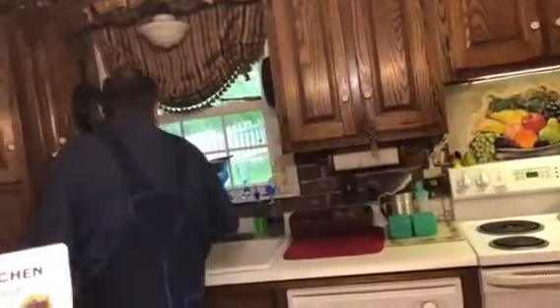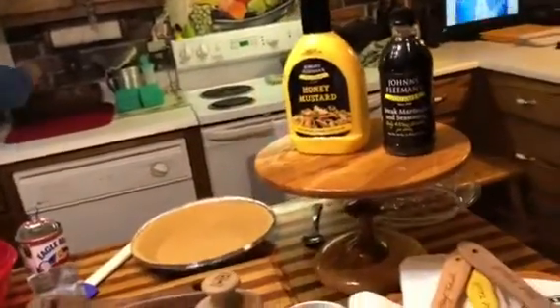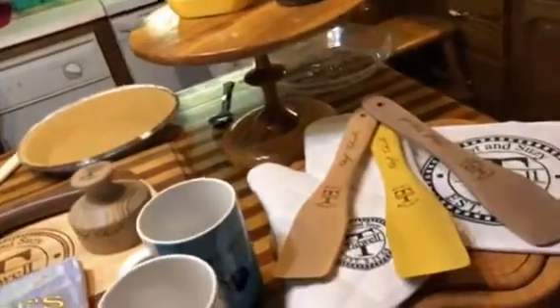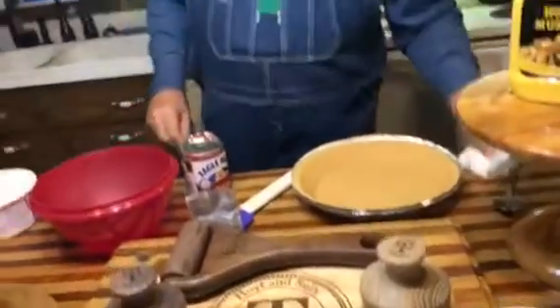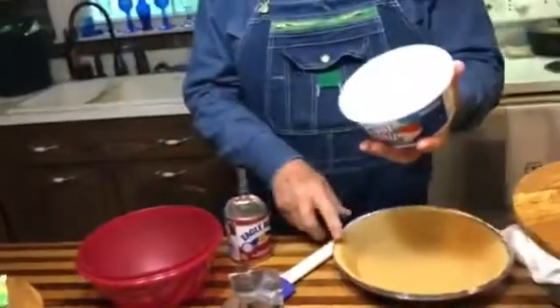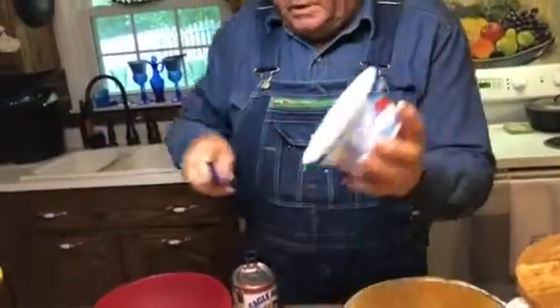First of all, I gotta wash my hands, get my hands clean. And it takes four ingredients for this pie.